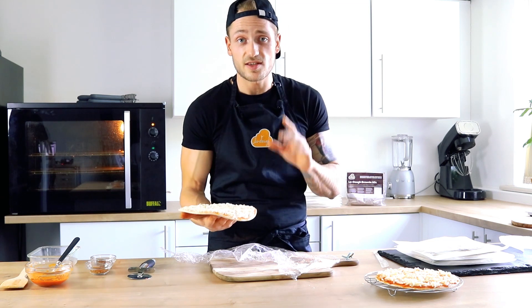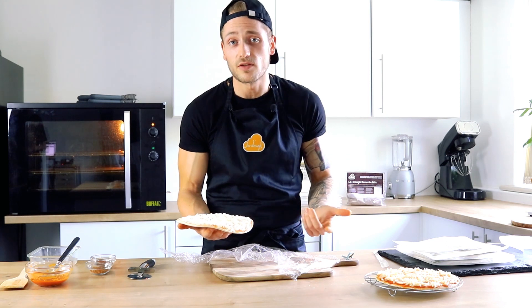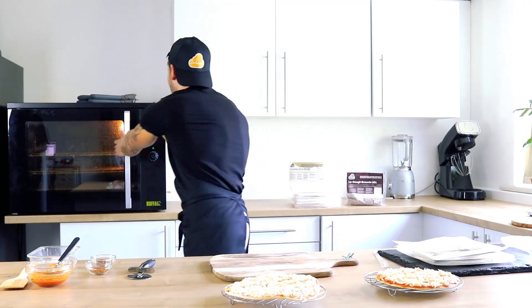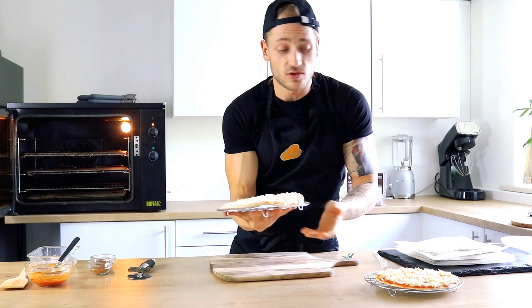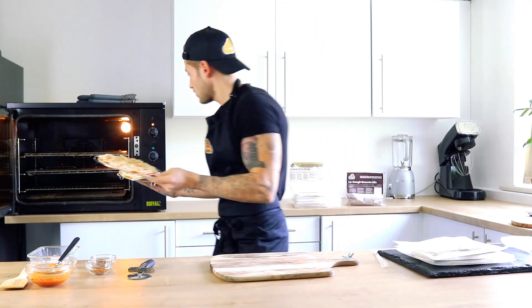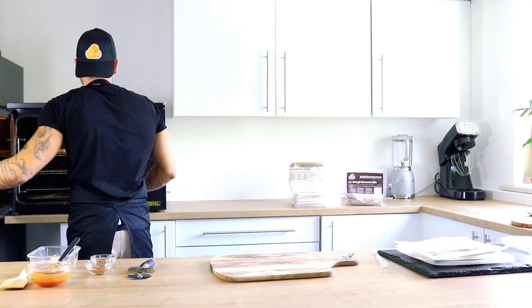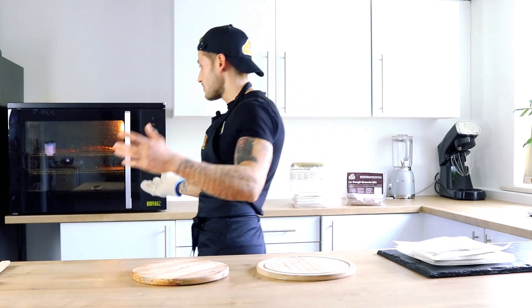I'm going to cook both of these pizzas at the same time so that you can see that it doesn't affect the taste or the quality of the overall pizza. Place it on one of these pizza racks. I'm going to put both of them on the top shelf because they will fit. It doesn't matter — top, middle — just swap them around halfway through. After 10 minutes in the oven, or when your pizza is browned, you can take them out of the oven.